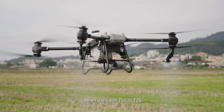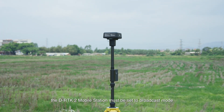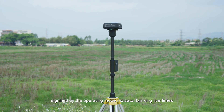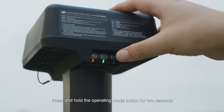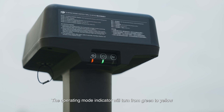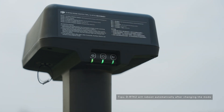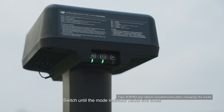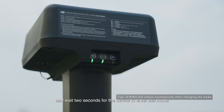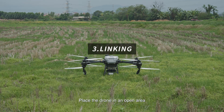When used with the T50 or T25, the DRTK2 mobile station must be set to broadcast mode, signified by the operating mode indicator blinking five times. Press and hold the operating mode button for two seconds. The operating mode indicator will turn from green to yellow to indicate that the device has entered the mode switch status. Press the operating mode button to switch operating modes until the mode indicator blinks five times, then wait two seconds for the device to enter this mode. The indicator will turn from yellow to green.